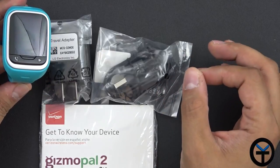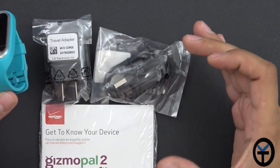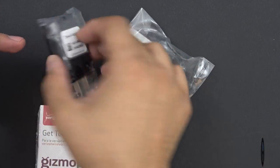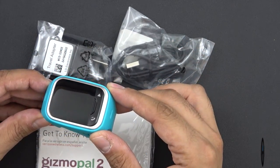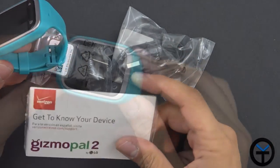This is a review package so I did not receive the full retail box that normally comes from Verizon, but I did receive all the contents. We have a micro USB Type-A power connector as well as a travel charger to charge it, so you do get those in the box. The watch is a single piece and the SIM card is pre-installed.